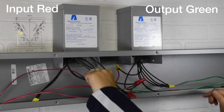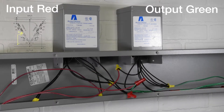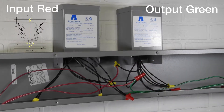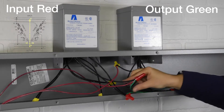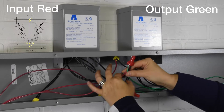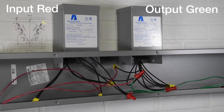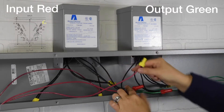Fourth connection: transformer 1 wire X4 to H1 to output 1. Fifth connection: input 2 to transformer 1 wire H4 to transformer 2 wire H4 to output 2. Sixth connection: input 3 to transformer 2 wire X1.